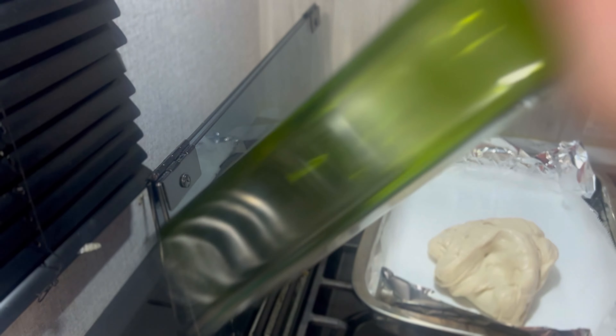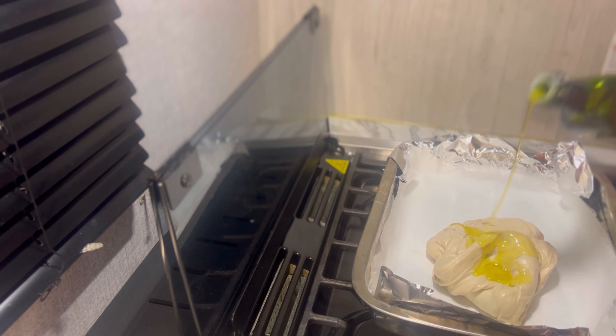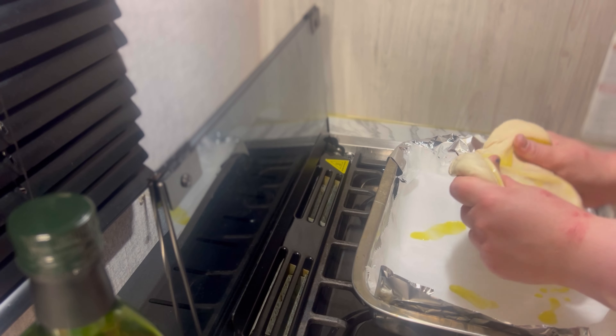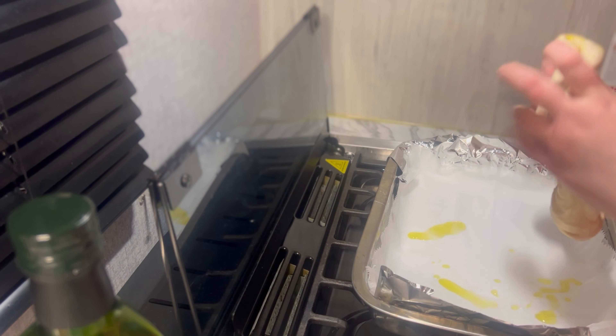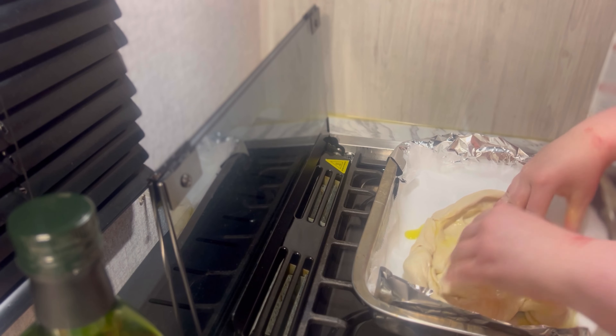So what I do is I put the dough on here, and then I'm going to take another piece of parchment paper, put it on top, and flatten it with some olive oil. Then I'm going to cook it for a little bit — like 10 minutes — and then take it out, put the sauce on, cook it again, then put the cheese and spices and cook it again.